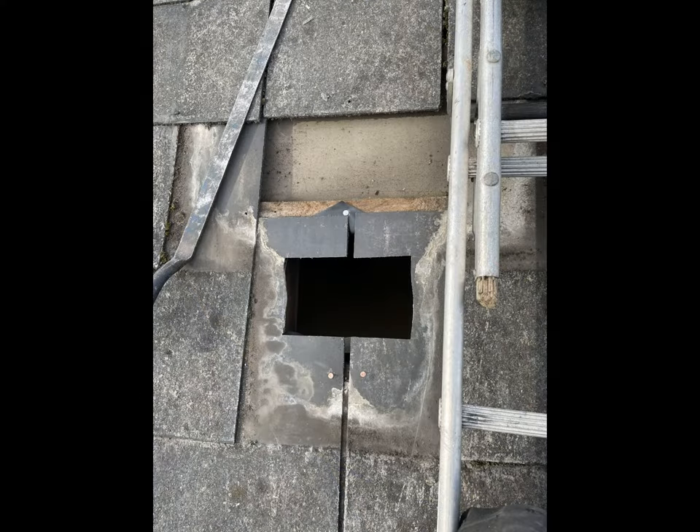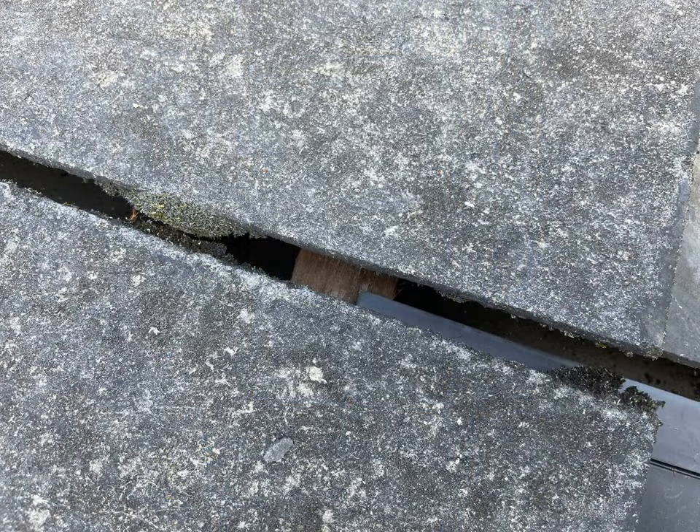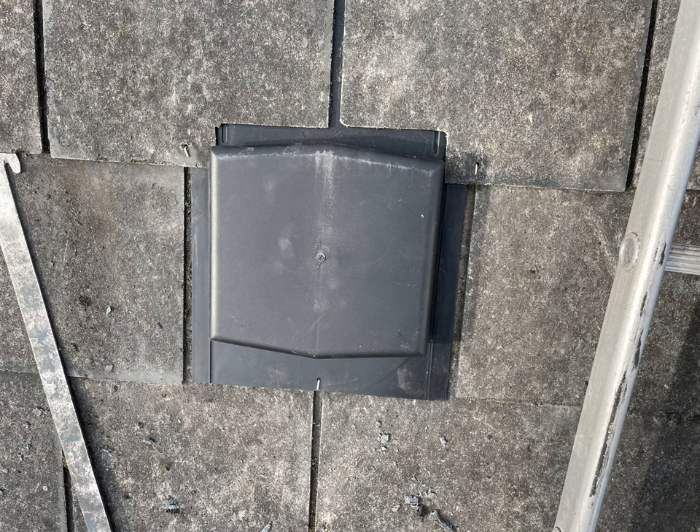Now the first two slates are fitted and the hole is there ready to receive the slate vent, which is going to need two nails and a copper rivet fitted as indicated. It's also important that the top of the slate rests on the batten above — don't miss that because it could potentially cause a leak and won't be secure.